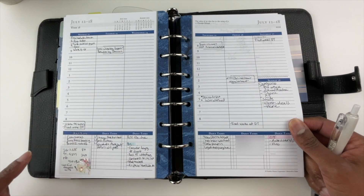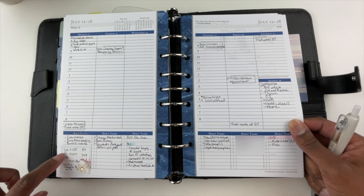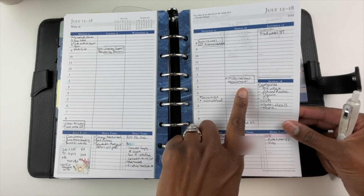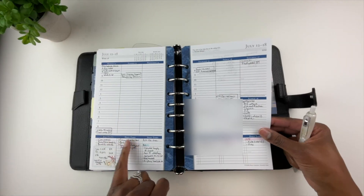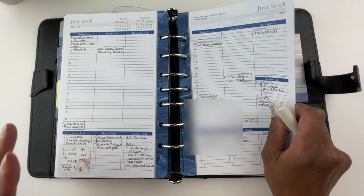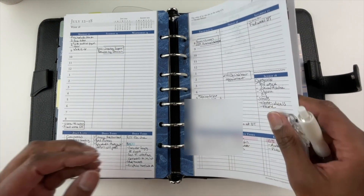Down here I use a sticker to keep up with my Instagram, YouTube, and Facebook stats. I used the Hobonichi stencil here. Here's my daughter's hair appointment.